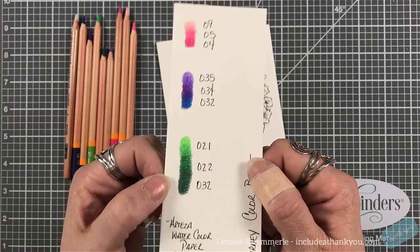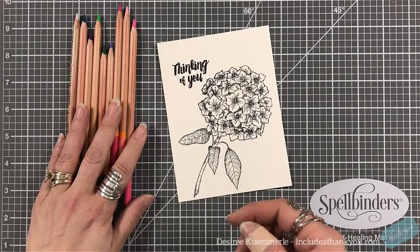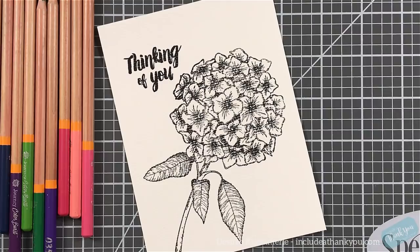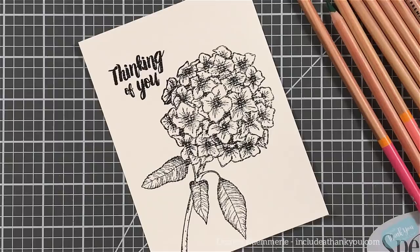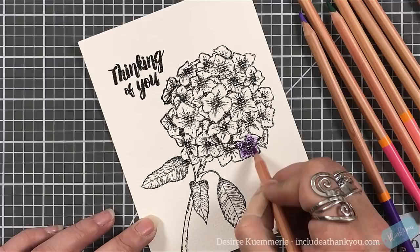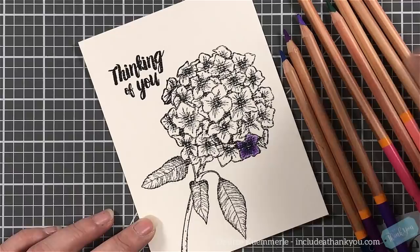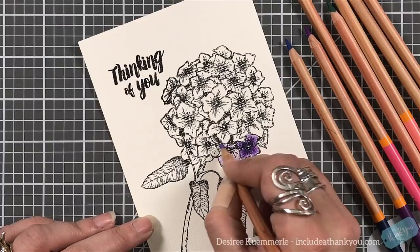I do like that texture especially for what I was looking for with this project. As always, I put together my charts with the colors I'm going to use — listing the pencils, the paper, the blends, and the pencil numbers just to see how they will blend. Now here's a warning: I am showing all of the coloring sped up, but if you don't like to watch coloring, please skip forward.